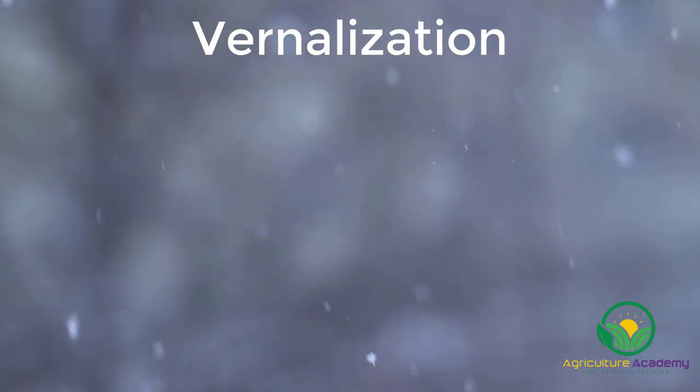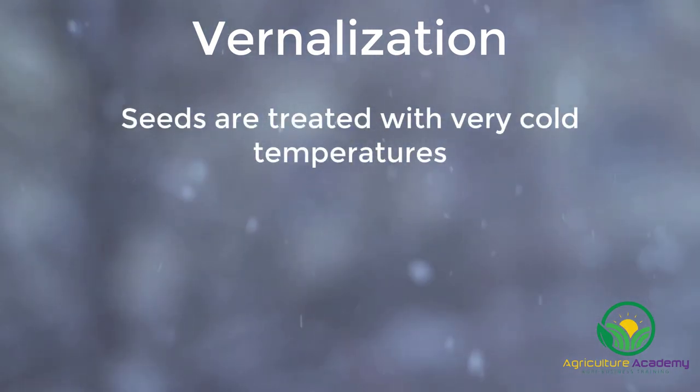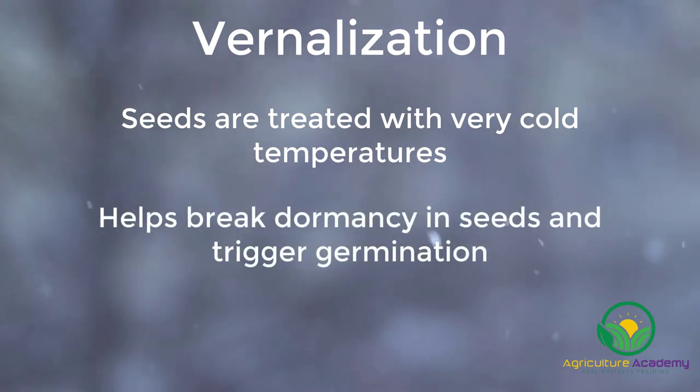After two weeks, the achenes need to be vernalized. Vernalization refers to the manner in which seeds are treated with very cold temperatures. This is often required to break dormancy in seeds so they can begin to germinate.